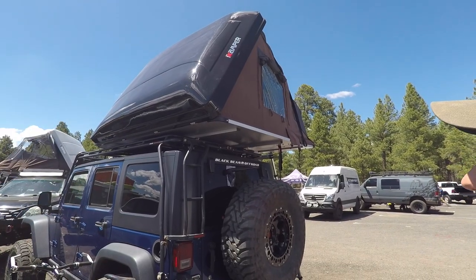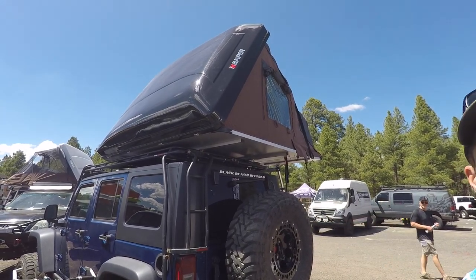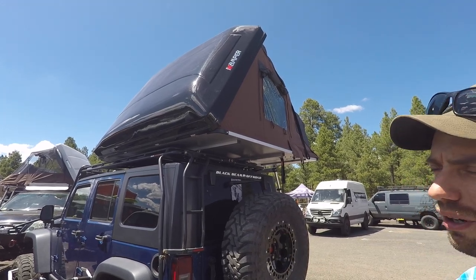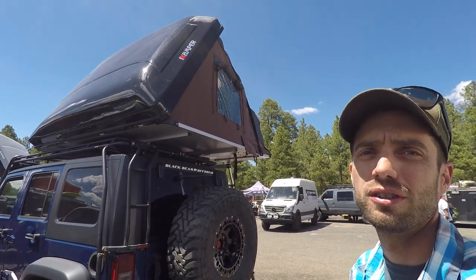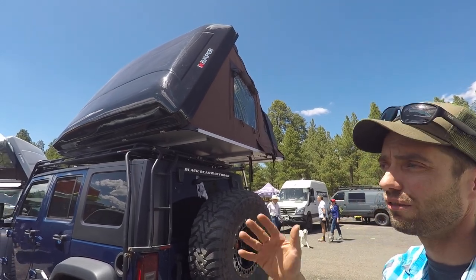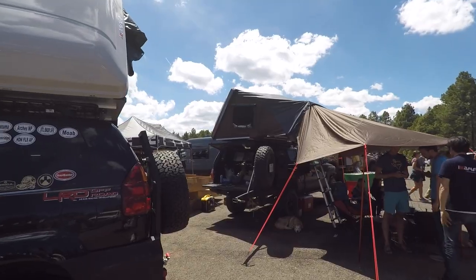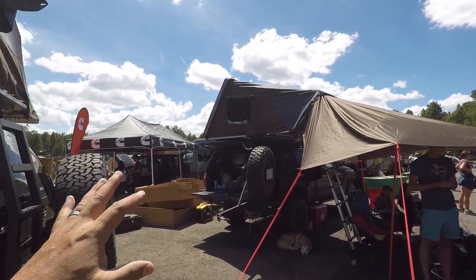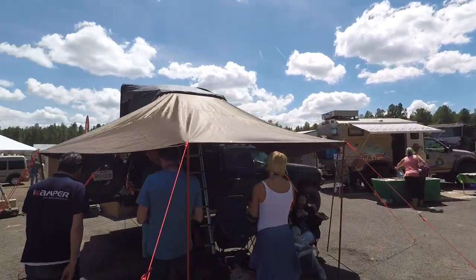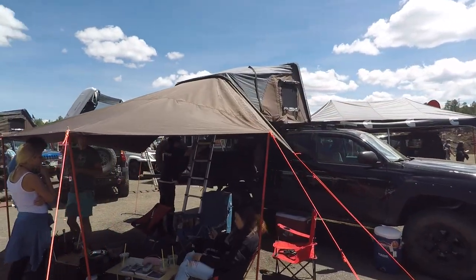Ballpark price — right now they have the Kickstarter price, which changed throughout the campaign depending on how early you bought in. Now they have an introductory price, but I think the full MSRP is going to be $3,500, which is actually less than most of the other hard shell options that are usually around $4,000. Because this is a big tent you can expect to pay a little bit more. They also have a version with a full awning on the outside — a full tent-pole style awning system that attaches and zips right on.